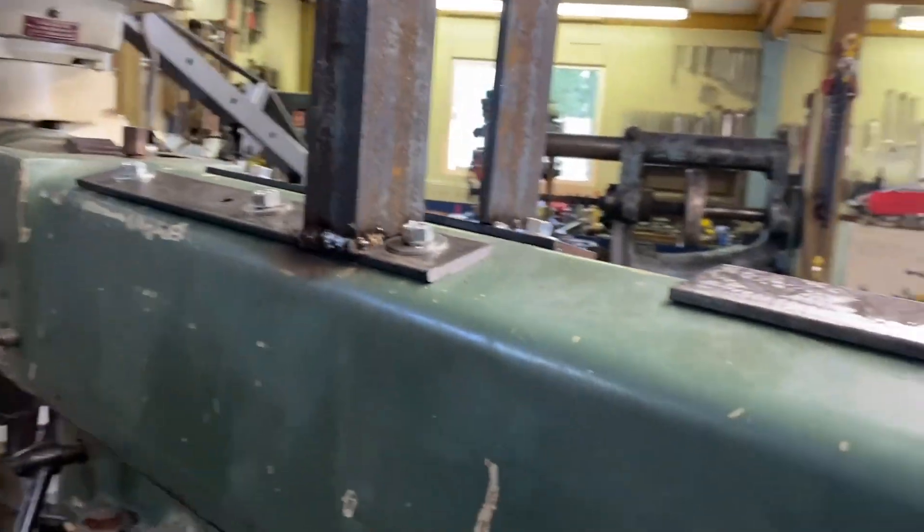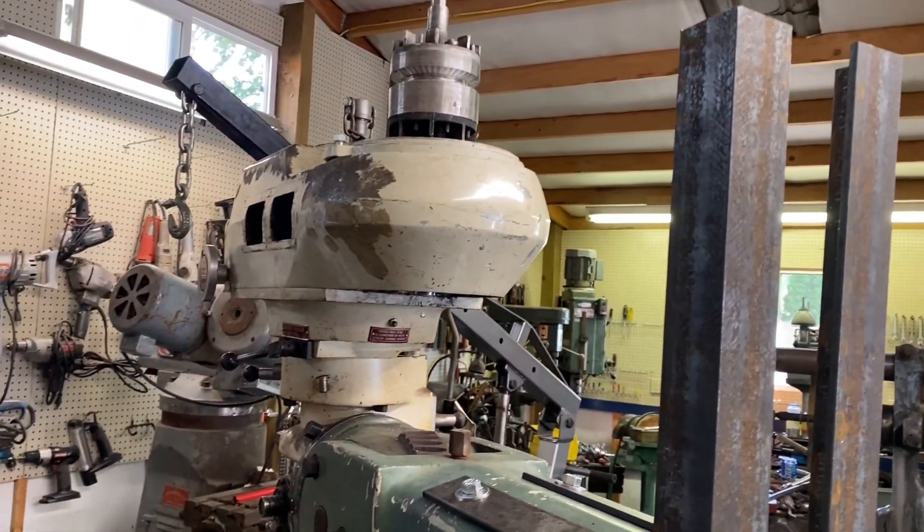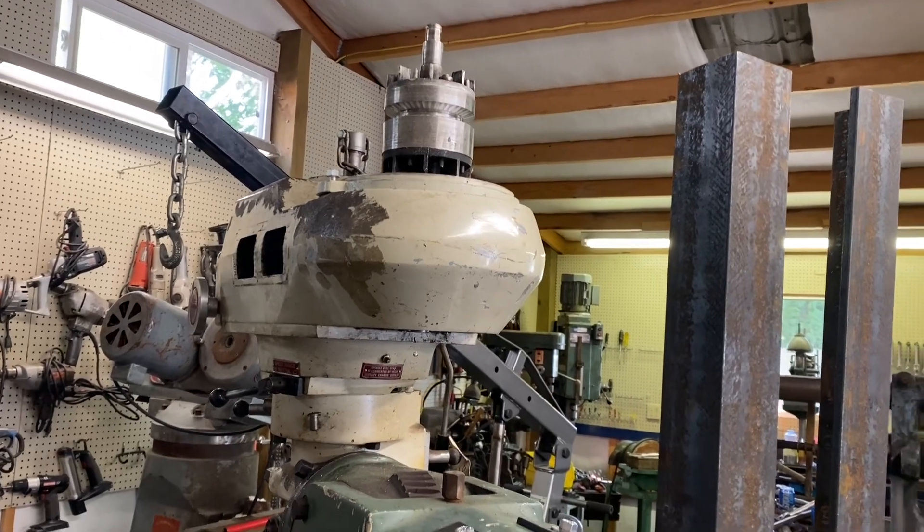Hi, this is Adam from Small Town Machine Shop. Today we're back on this — I want to get the motor mounted so I can go measure for a belt, and then we're pretty much there.